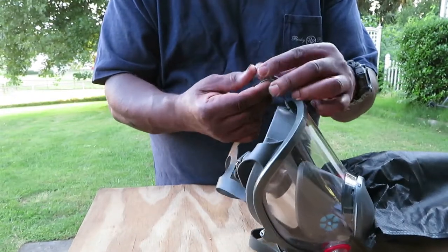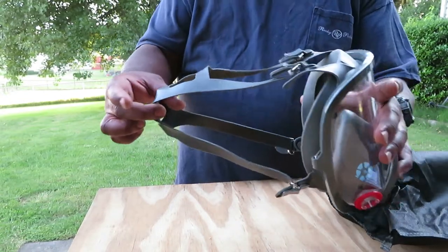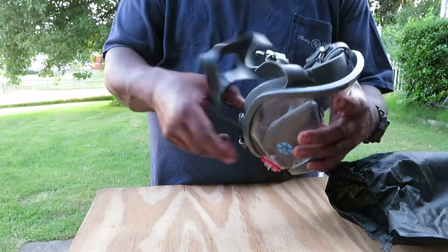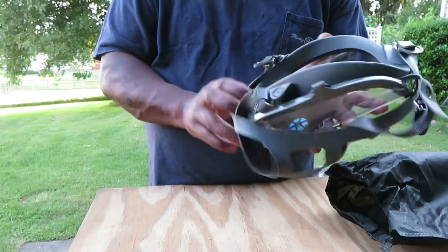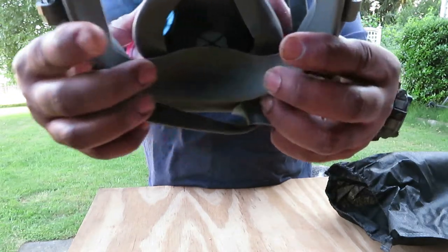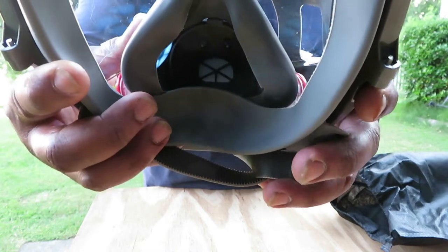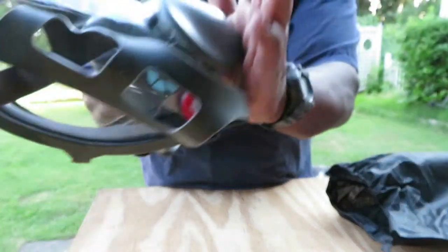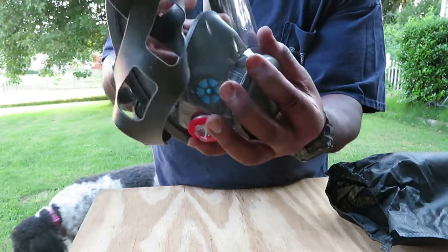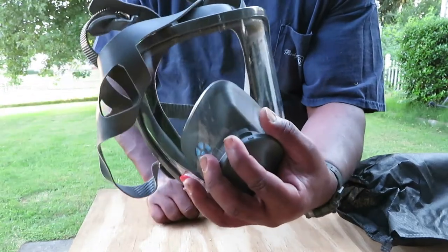You've got pretty heavy duty straps — just like when I was in the service, this is exactly what it reminded me of. They extend out pretty far. On the inside where you breathe, it has your lining as you can see, so no fumes will get in. Whenever you put your mask on, you close this and breathe, and you shouldn't feel any air around your seal.